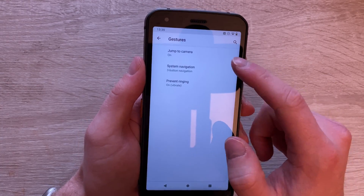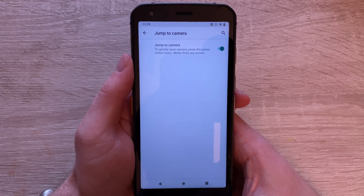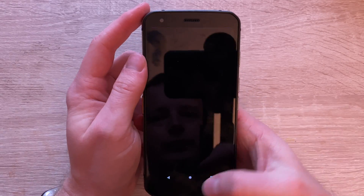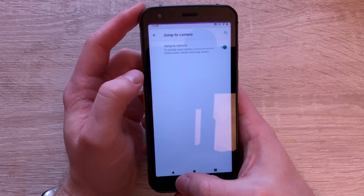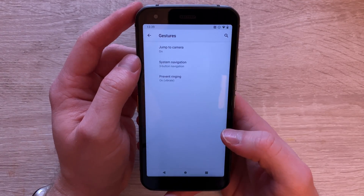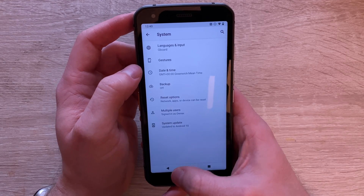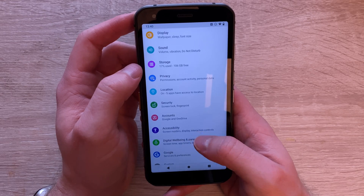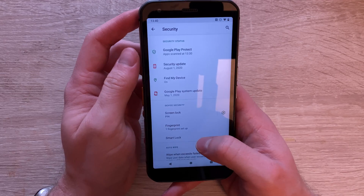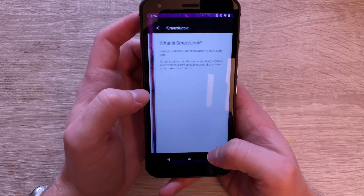Considering the phone weighs around 248 grams, it still feels rugged but doesn't feel too heavy, which is nice. You do definitely feel it in the pocket due to its size, but it's actually quite nice to hold. We are running on the Qualcomm Snapdragon 660, 6 gigabytes of RAM, and 128 gigabytes of internal storage, expandable via memory card.